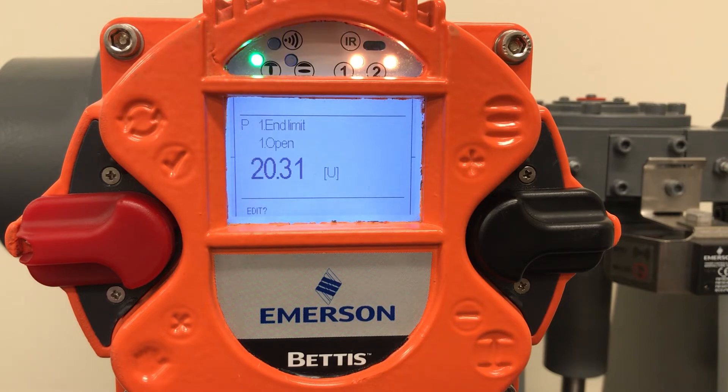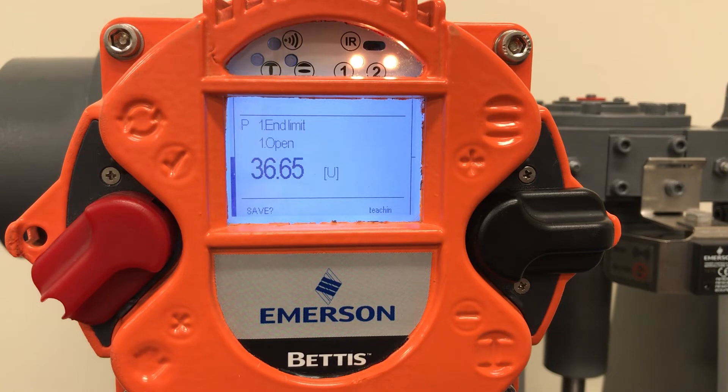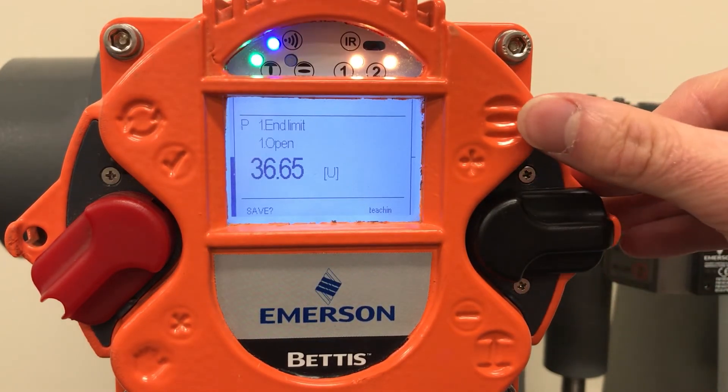To edit, flip the selector switch up. Now the text reads save with a question mark. Lock the red selector switch in local by pressing it down and you will see the word teaching displayed in the bottom right hand corner. Use the black selector switch to run the actuator to the open position by pressing the switch up towards the open valve symbol.